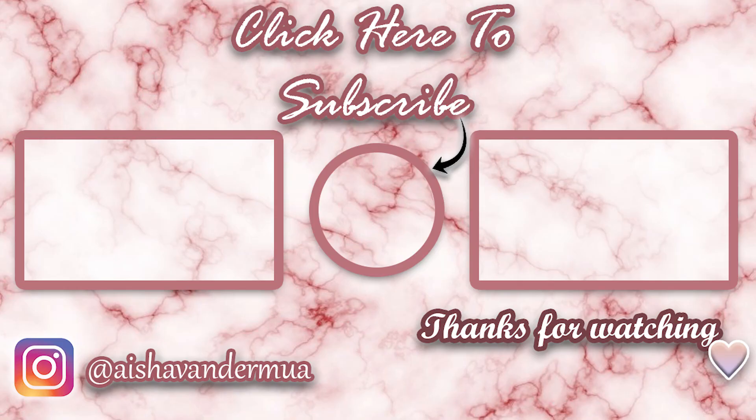I feel like I'm super glam up here but super casual with this jumper on. I'm not going anywhere so I can't be bothered to even change. But I hope you enjoyed this video. If you did, don't forget to give it a thumbs up and click the subscribe button down below. Also ring the notification bell so you are notified every single time I upload. Thank you so much for watching, guys, and I hope to see you all in my next video. Bye-bye!